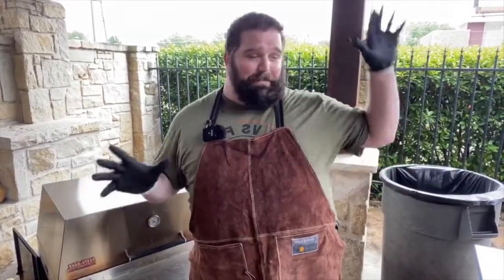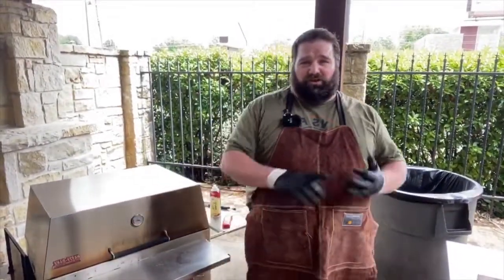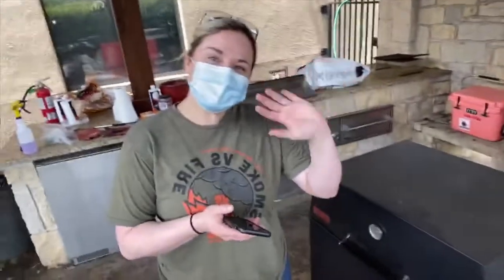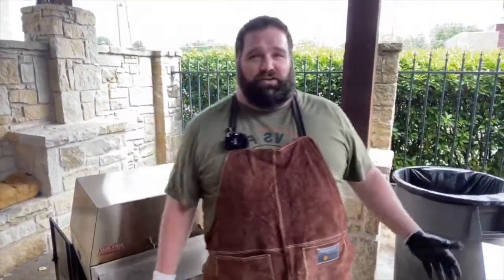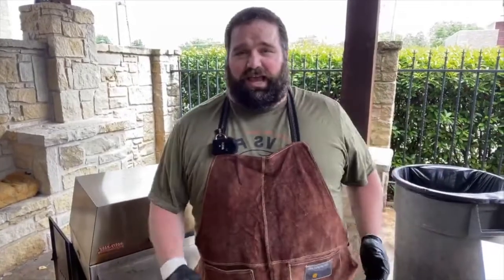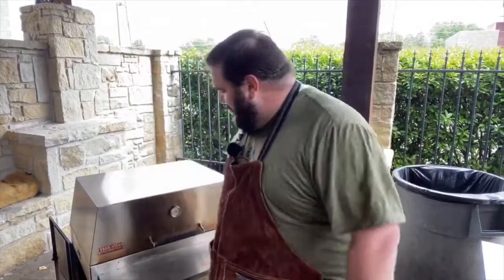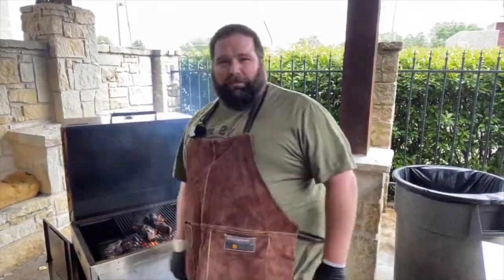We are open for anybody who's got questions. We are here at the grill store — people are walking in, it's real, we're alive again. We are doing all the social distancing practices we need to be doing. We're wearing masks when we're inside, cleaning down all the surfaces, trying to keep apart from each other, being as safe as we possibly can. But we are open for business — come on in, put a mask on, and hang out with us.